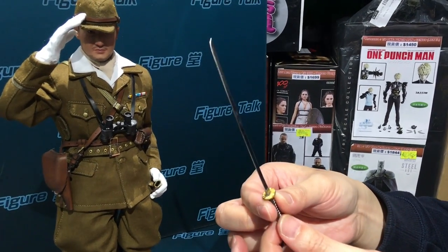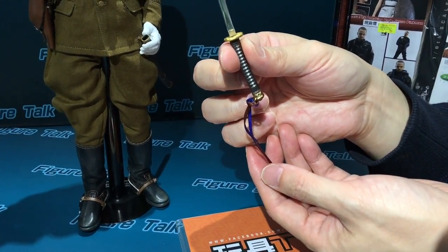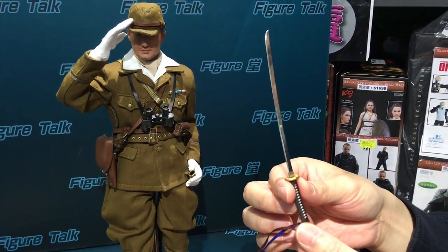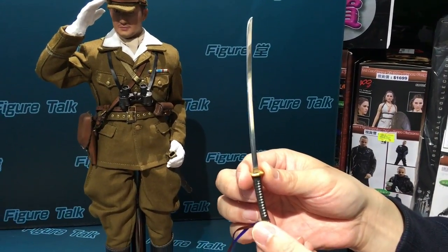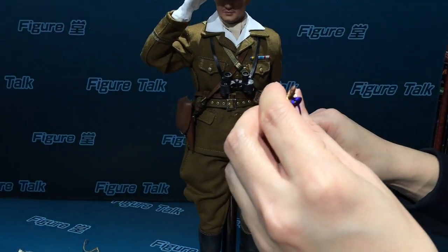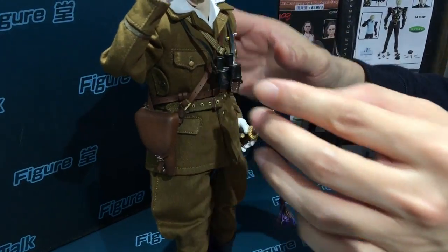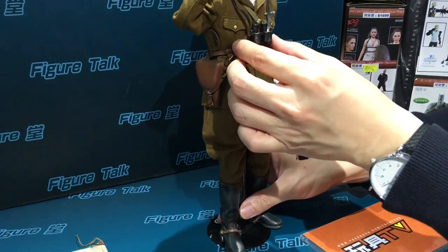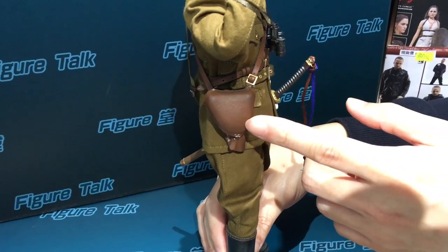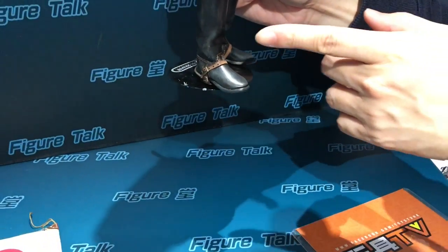This is a samurai sword. Every officer — I think this is a specific symbol of Japanese army officers. Only army officers can use a sword. In wartime this sword was still very useful as a melee weapon during close combat. The blade is metal, very well done. This company is famous for making samurai figures. And there is a very good binocular — sorry, binocular. Very good binocular. And some leather-made pouch for a pistol — the pistol leather pouch.